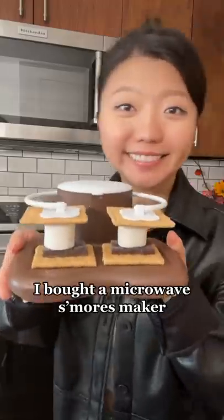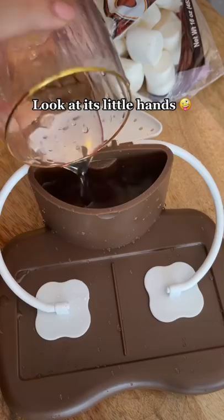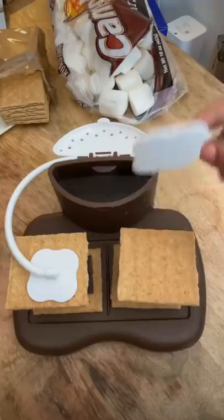I bought a microwave s'mores maker — look at its little hands! Smack it, microwave 30 seconds.